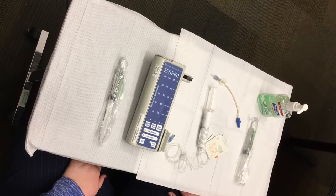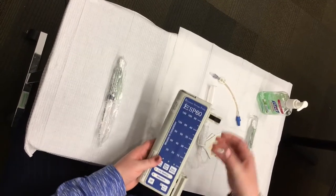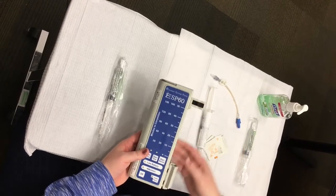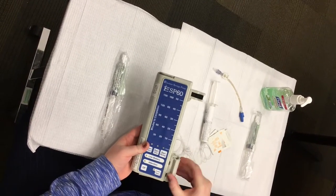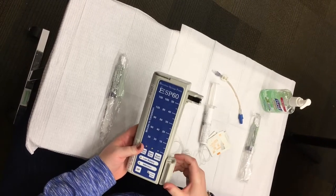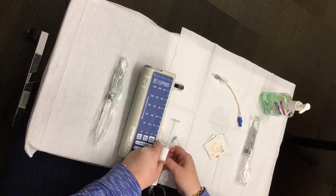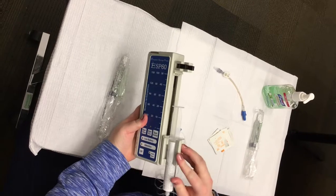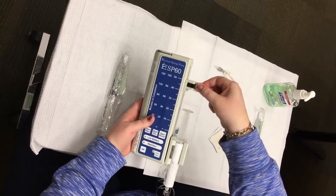Loading the medication syringe into your Excelsior syringe pump: squeeze the two black levers on the push arm together and slide the push arm up to the top of the pump. Snap the syringe into the syringe holder, making sure that the flange of the syringe fits into the slots. Then squeeze and slide the pusher arm back down to meet the end of the syringe plunger.